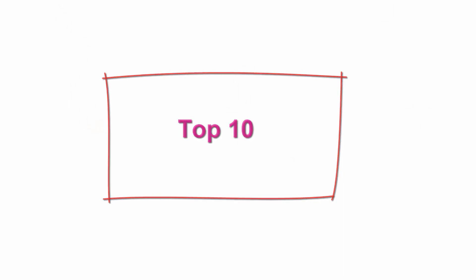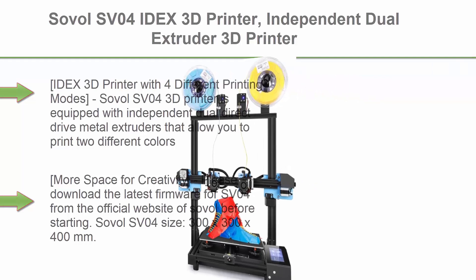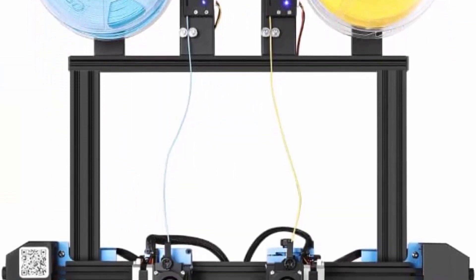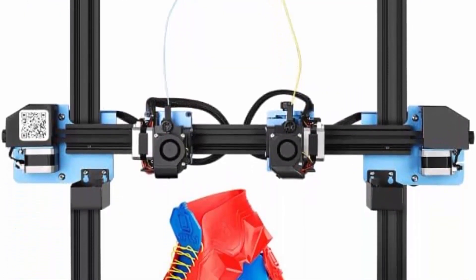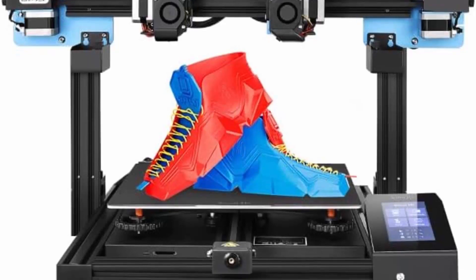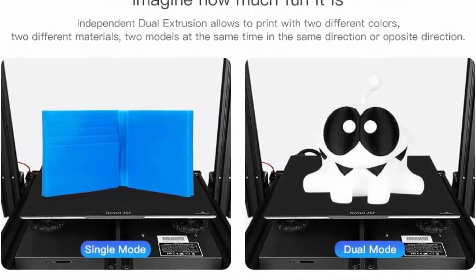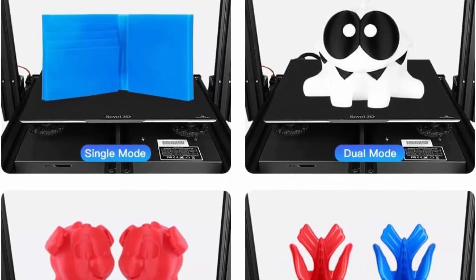Top 10: Sovol SV04 IDEX 3D Printer — Independent Dual Extruder with all-metal direct drive, 32-bit silent motherboard, auto leveling, and larger build volume of 300 x 300 x 400 mm. Equipped with independent dual direct drive metal extruders, the SV04 allows you to print two different colors, two different materials, and two models simultaneously in the same or opposite direction, supporting materials such as PLA, ABS, PETG, TPU, PC, PA, wood, ASA, and PVA.